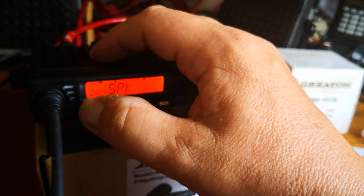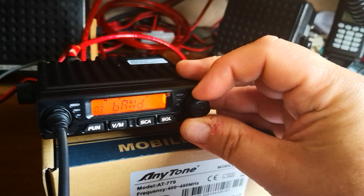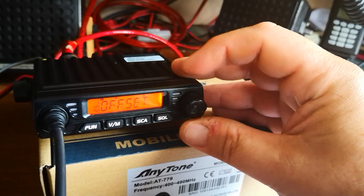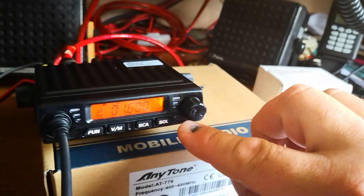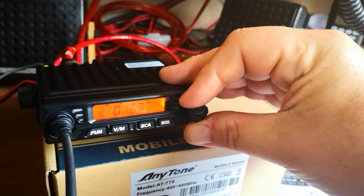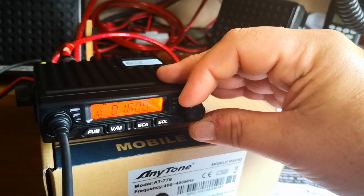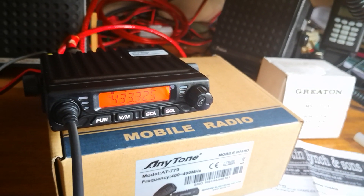Press long press again and it takes us back to option one: band, busy, TX, reverse, torque, shift, offset. Pressing on the knob, we're actually there. You can change this, but we're on 1.600 shift — up the band to the input frequency.